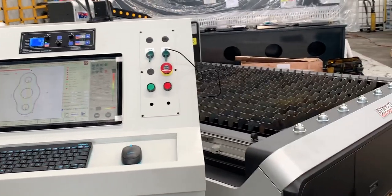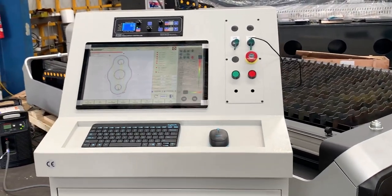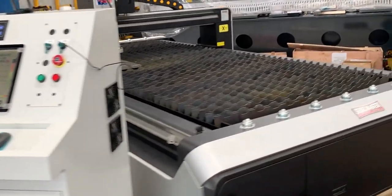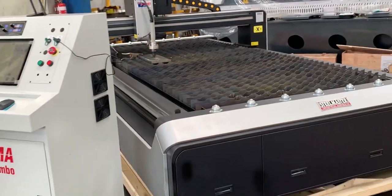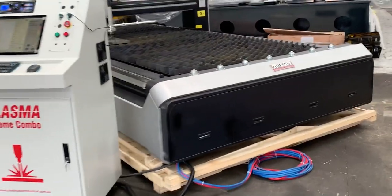Our new network technology CNC plasma cutter has a huge 19-inch screen. It runs IPC computer technology and Windows 10. It also runs the latest CNC technology and has all the smarts to bring you into 2021 with the right machine.